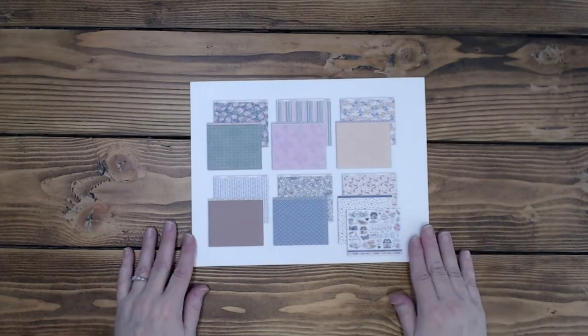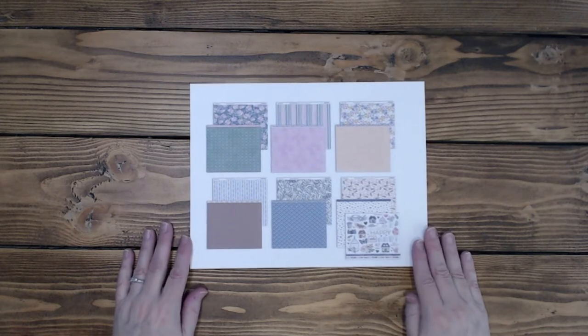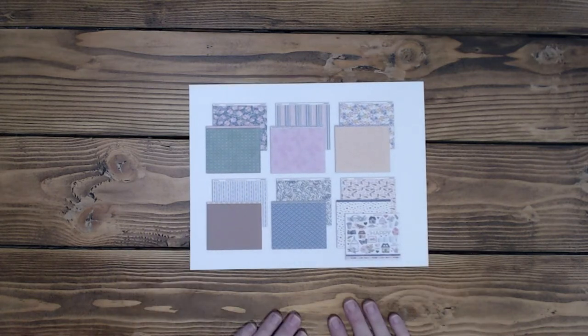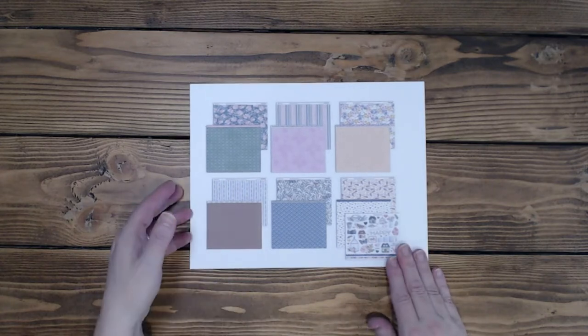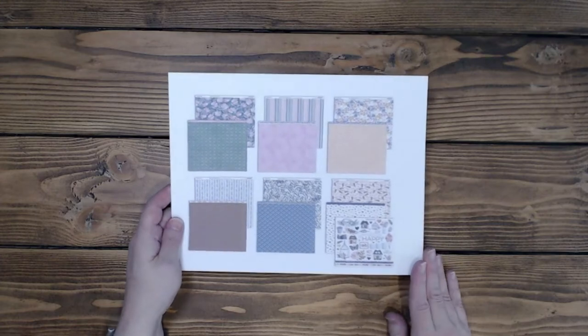Hi everyone, it's Diane. Welcome back to my channel, Scrap Addict Creations. Today I have for you some more layouts from the lovely collection by Close to My Heart. This is part three of the four-part series of layout shares I'm doing with this collection. There's still a lot of springy layouts coming your way.